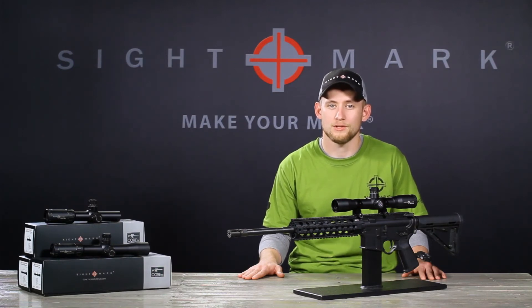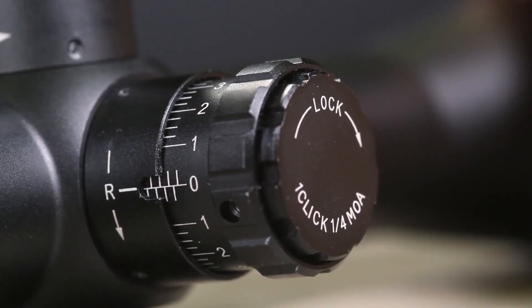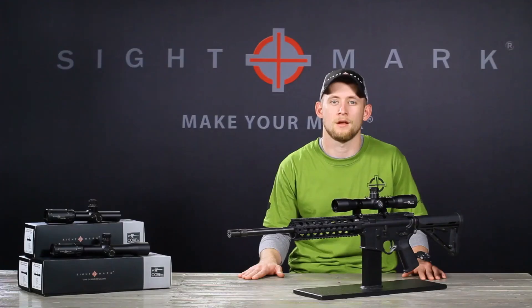The CORE TX 4x32 DCR rifle scope features exposed lockable turrets to help maintain a consistent zero every time. The turrets are quick and easy to adjust to compensate for bullet drop and windage on the fly.